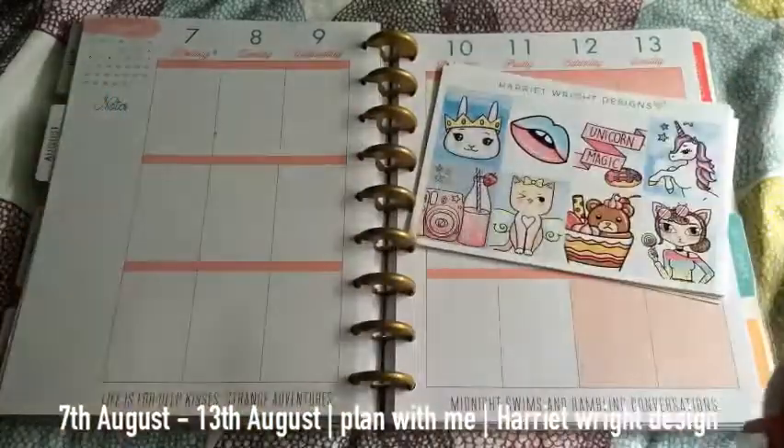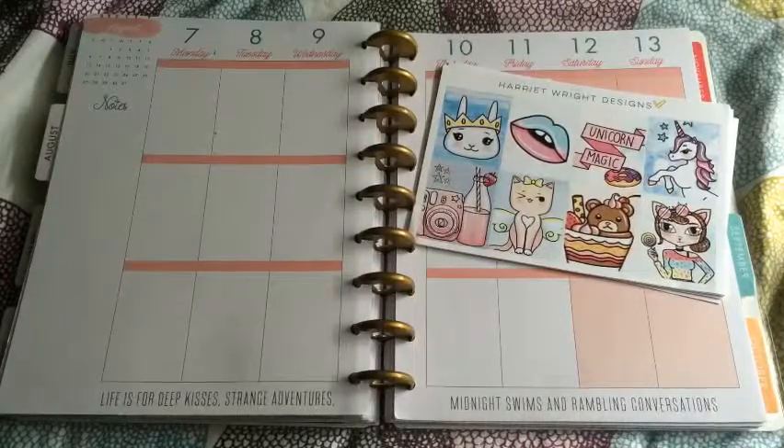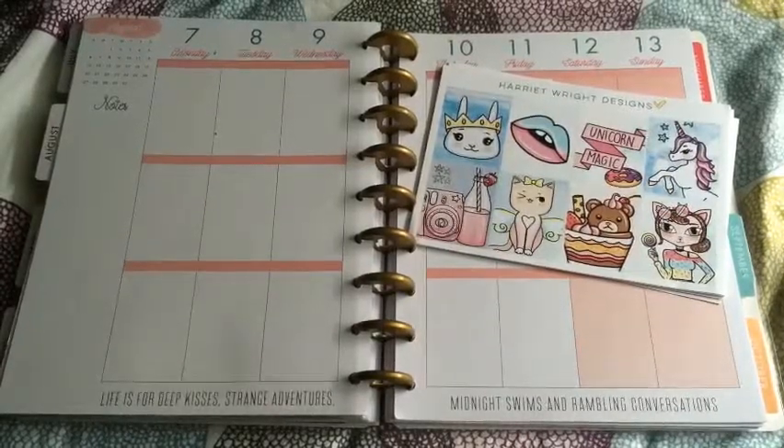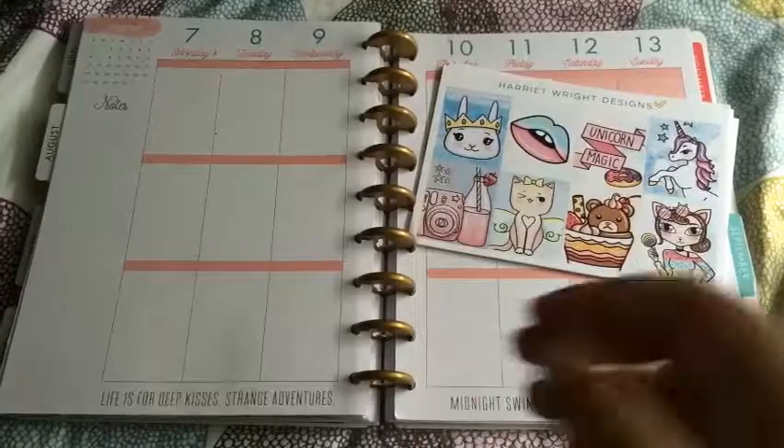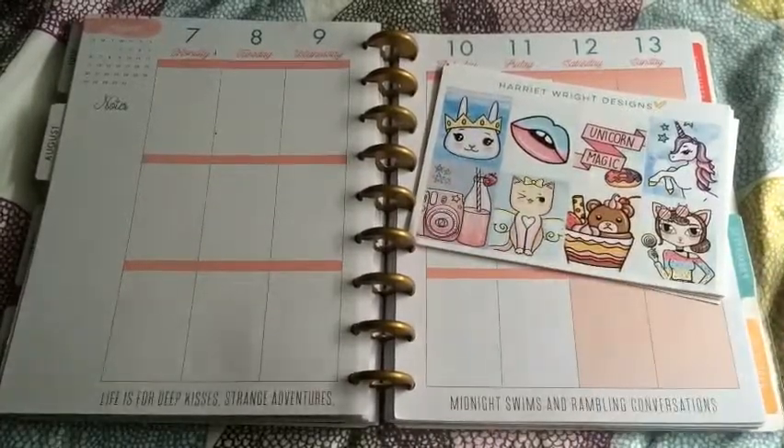Hey guys, so for this week's plan with me I'm using the kit from Harriet Wright Design. I can't remember the name of the kit but it's very pastel, unicorn, magical kind of theme.